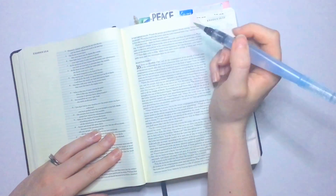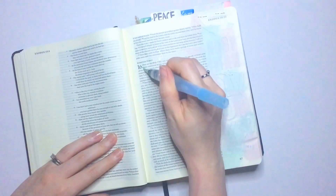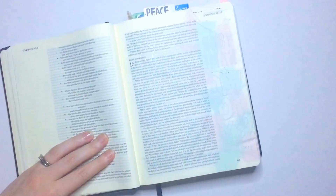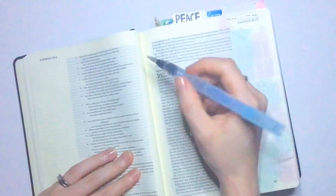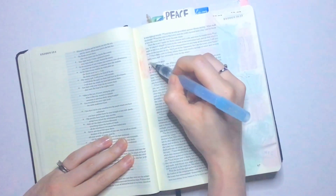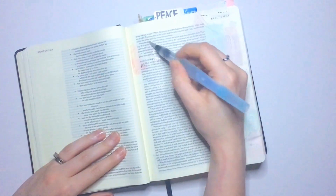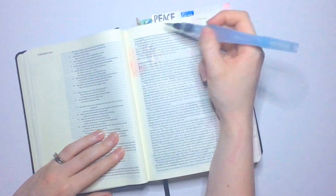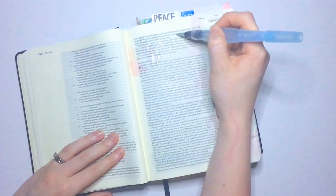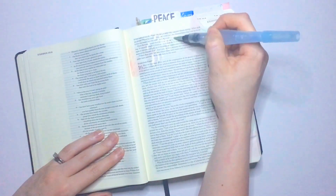To give you some context for this verse: Jehovah Rapha — Exodus 15 is just after the Israelites have left Egypt. They have just walked through the parting of the Red Sea, and they have spent three days trying to find water in the desert. Moses made Israel set out from the Red Sea, they went into the wilderness of Shur, traveled three days, and found no water. This scripture is all about Jehovah Rapha, the God that heals.